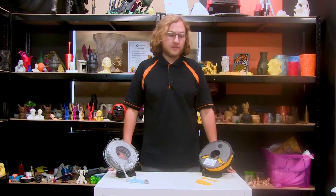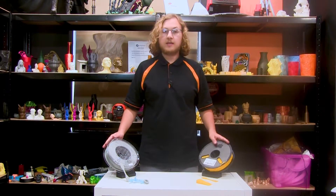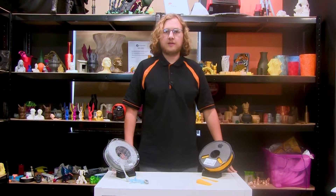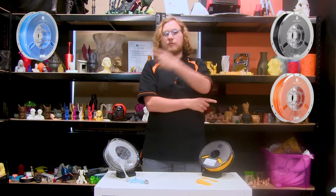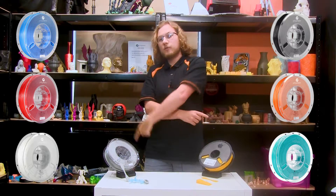While today we're only showing the filament in yellow and grey, it also comes in a wide variety of colours including black, blue, orange, red, teal and white.